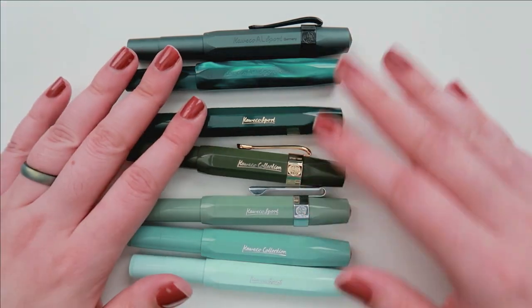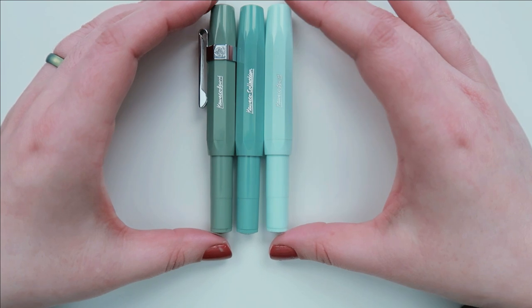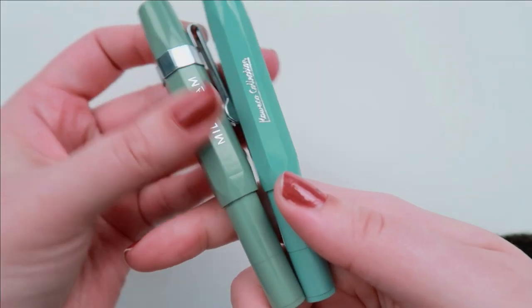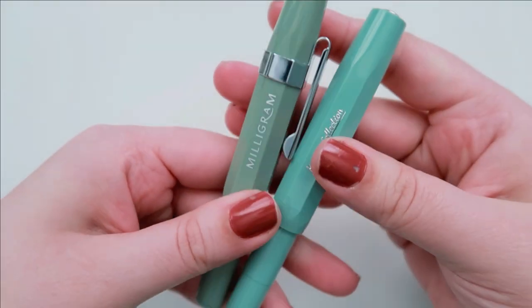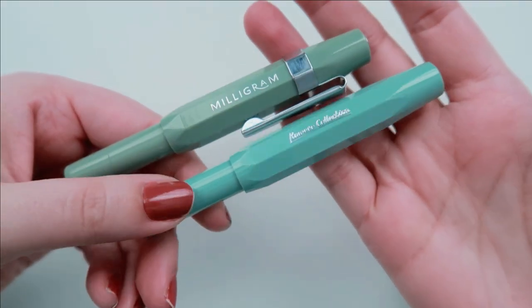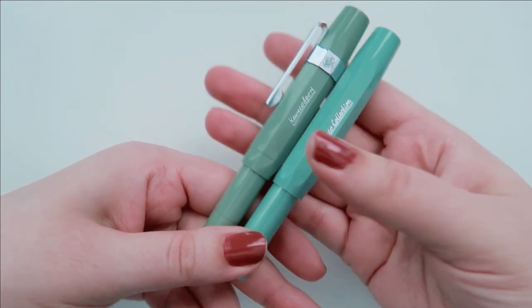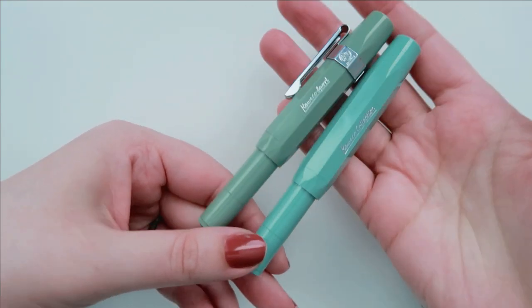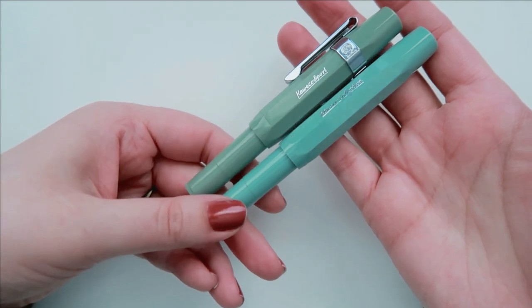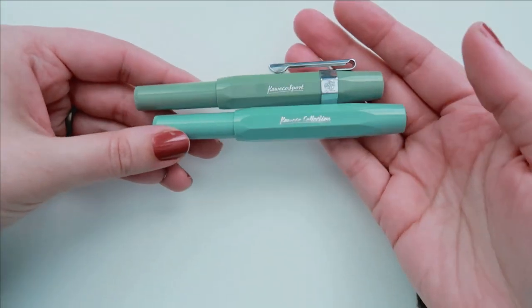As you can see, the Milligram Sage is much more green, whereas the Soothing Sage kind of leans more towards a bluer shade. Actually, it's giving me like seafoam green kind of vibes. I'm so glad that they released this color in the series. I know it's not the same as the Milligram Sage, but it still gives people a chance to add a sage to their collection while at the same time offering a different color.